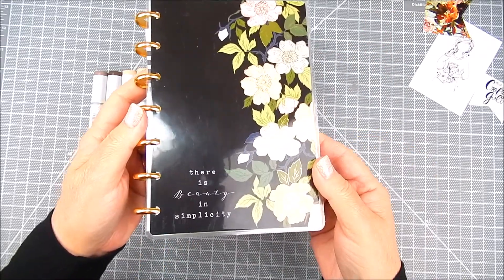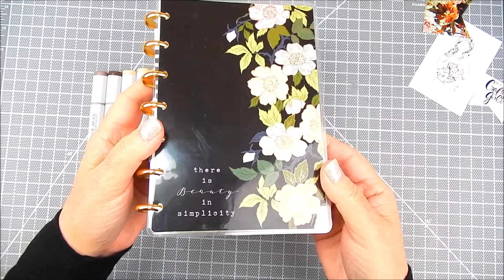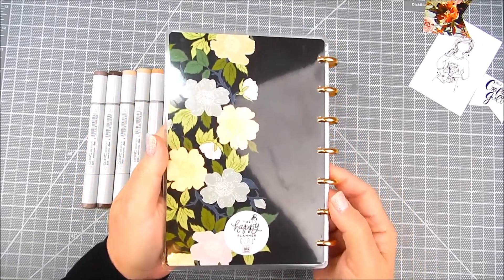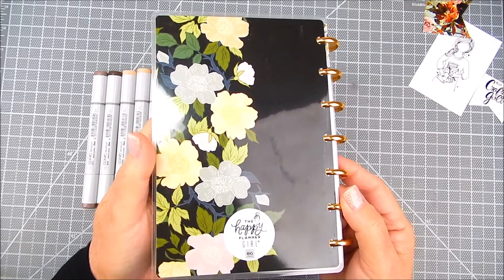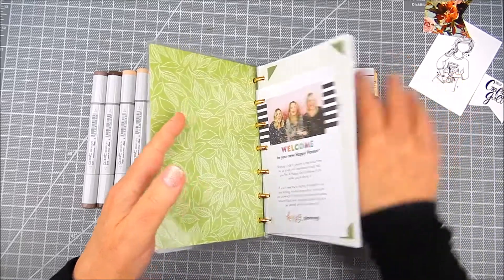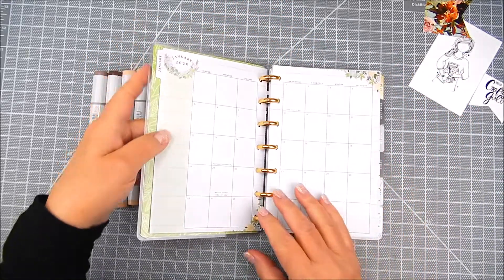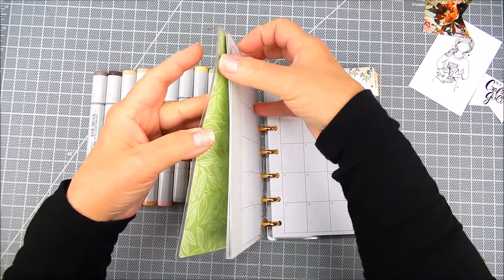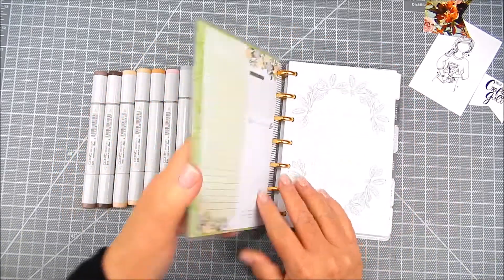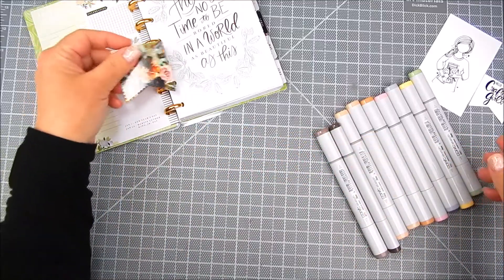My planner is called the Happy Planner Mini by Me and My Big Ideas, and it's a smaller version of their original Happy Planner. The last couple of years I had the large one; this time I have the mini and it's perfect for taking on the go with you.